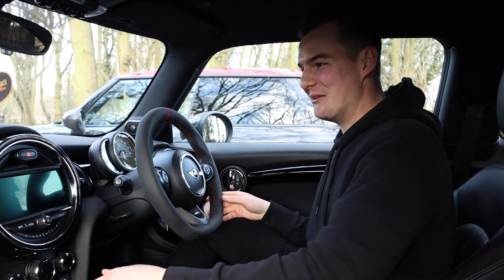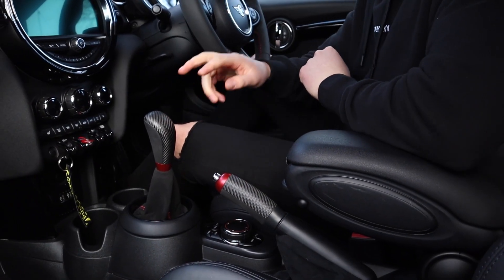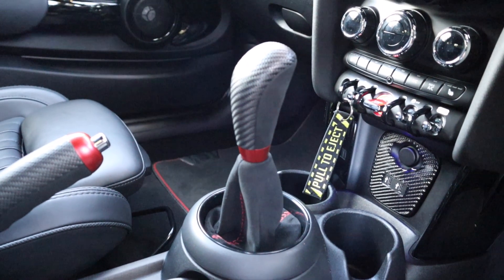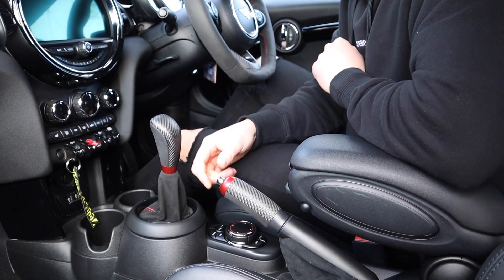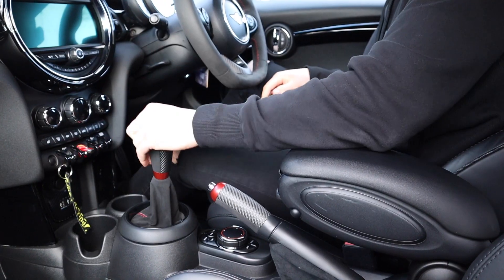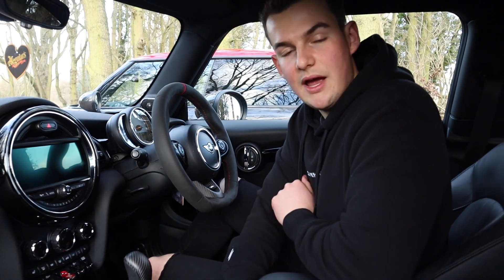Mod number two is the carbon fiber gear knob, and mod number three is the handbrake. With the handbrake, you can get a suede version — Jack's bought this one and it's a nice one with red stitching. Mine is leather, not so nice. You've got carbon fiber with a red ring on both. Both are genuine Mini parts, not AliExpress — this is proper stuff. Those two really add to the sportiness.